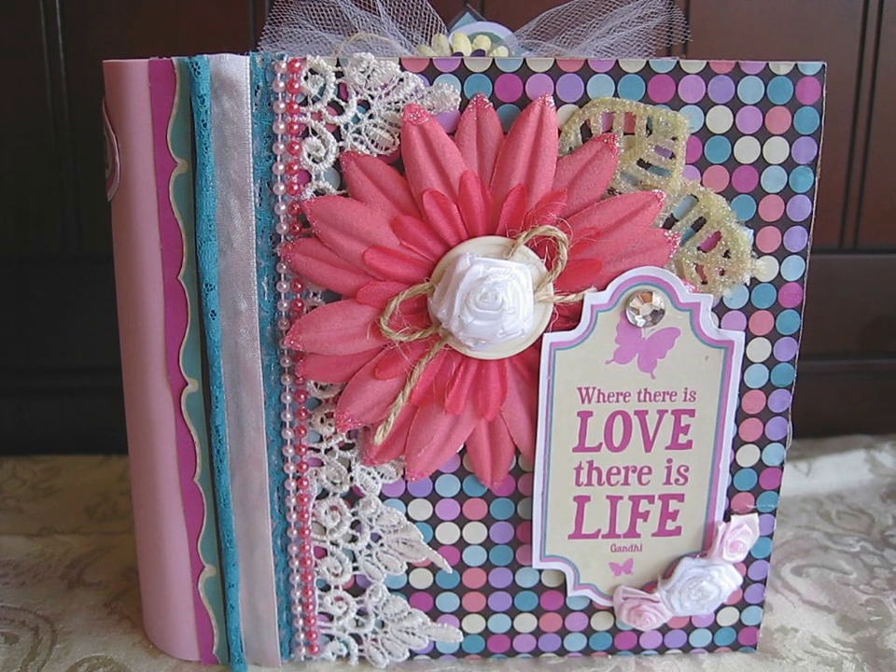Hey guys, I have a new mini album to share and this one I'm going to call a friendship valentine type of mini, because I probably wouldn't give this to a lover — maybe like a best friend or something. They're all kind of non-traditional colors. It's very bright and cutesy and stuff like that.